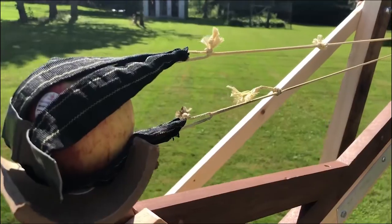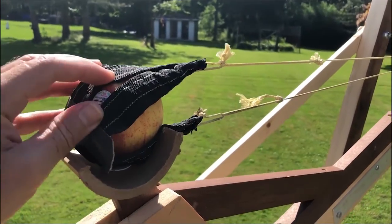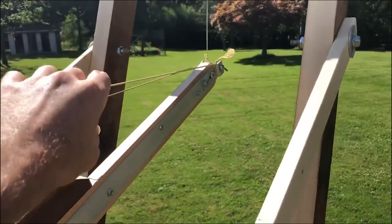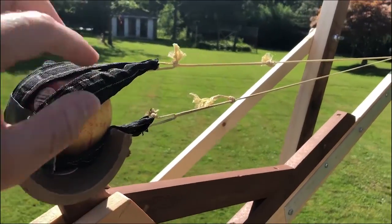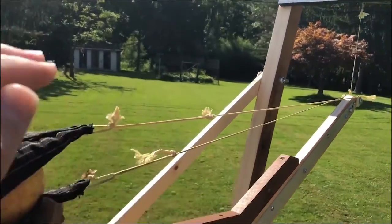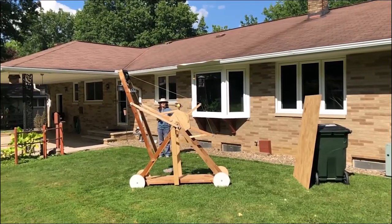That last shot worked pretty well, but it didn't go quite as far as I thought it would. I think it's because the apples are a little heavier than my other stuff. I think what happened the first time was the release string was on the other side — I think this was flipped. This needs to be on top for it to come off and go upwards to release it properly. Not sure, but I'm just guessing that might've been what it was. We'll try another one here. Go ahead.